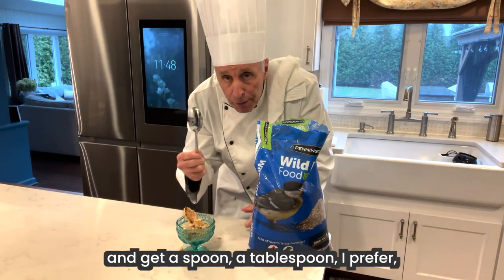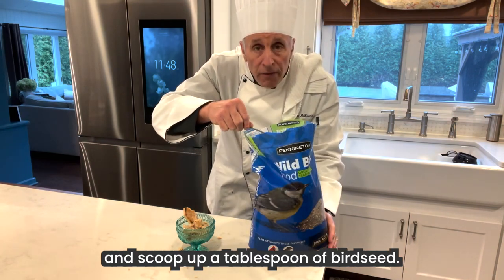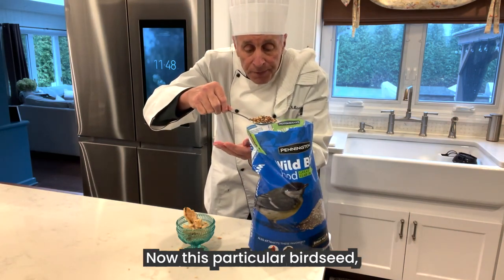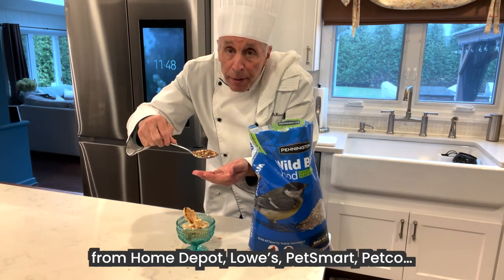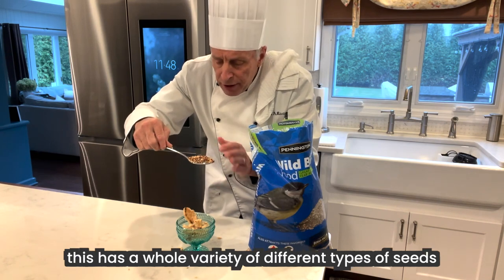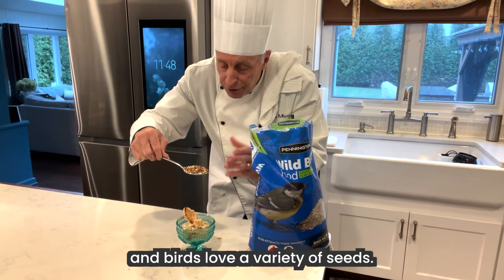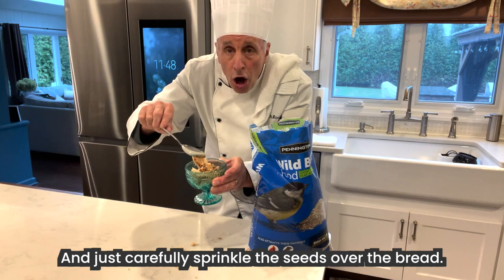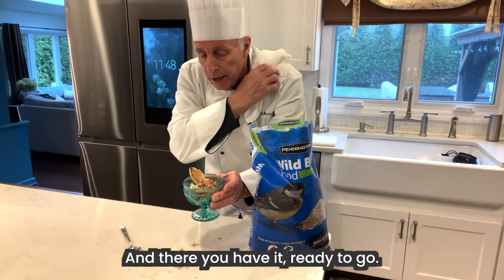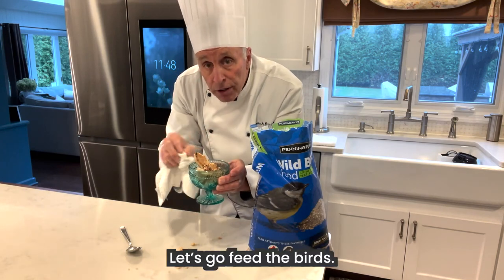Get a spoon — a tablespoon I prefer — and scoop up a tablespoon of bird seed. This particular bird seed you could buy anywhere from Home Depot, Lowe's, PetSmart, Petco. This has a whole variety of different types of seeds, and birds love a variety of seeds. Just carefully sprinkle the seeds over the bread. And there you have it, ready to go. Let's go feed the birds.